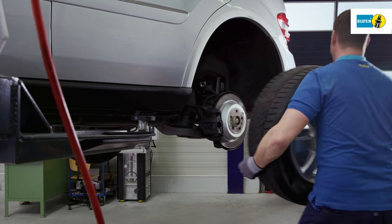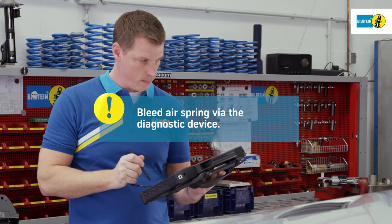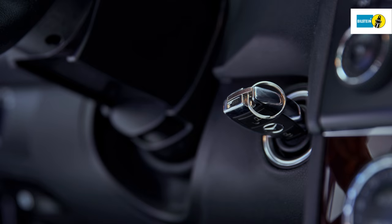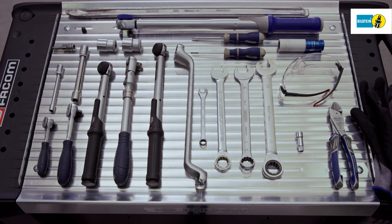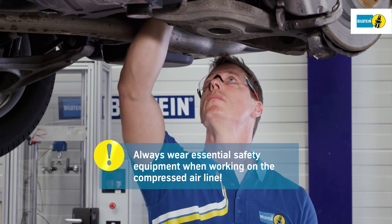Remove the wheels. Attach the diagnostic device and establish the connection. Completely bleed the air spring with the help of the diagnostic device. Switch off the ignition. Always pull the ignition key before working on the air spring.